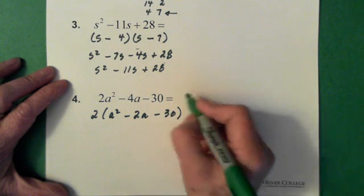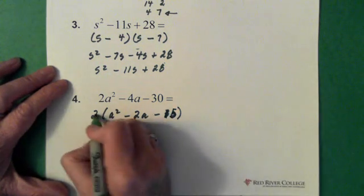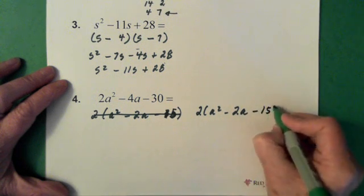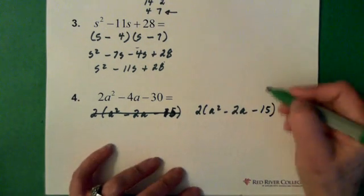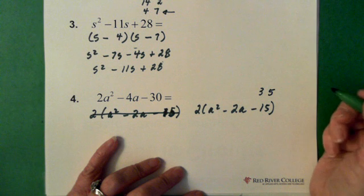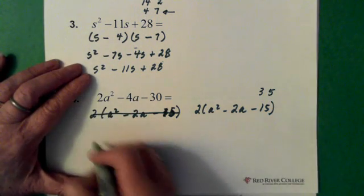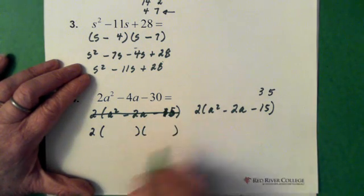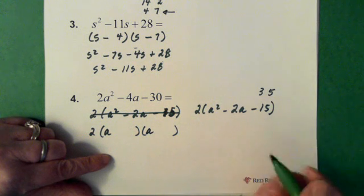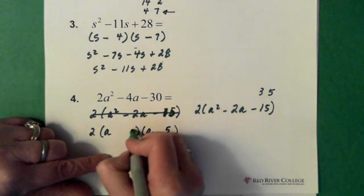Then we figure out what times what gives me 15 — that's not a 30, it's a 15. So we have 2 times the quantity a squared minus 2a minus 15. Then we ask what times what gives me 15: that's 3 times 5. And do those numbers add or subtract to equal 2? Yes, they do. So those are the numbers we're going to use. Put our 2 out front, then bracket bracket bracket bracket. In order to get a squared, we have to have an a here and an a here. In order to get the 15, we've already decided it's going to be a 5 and a 3.